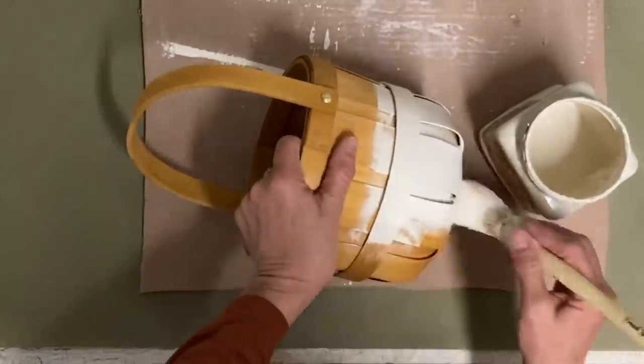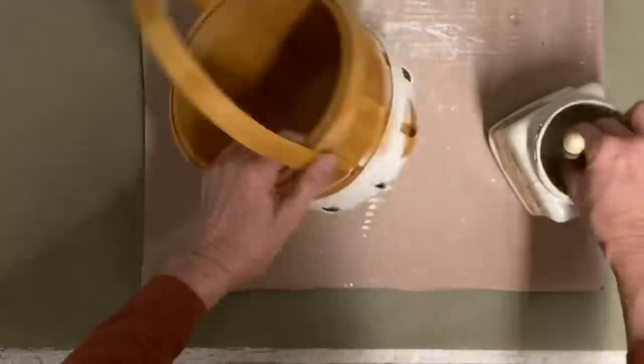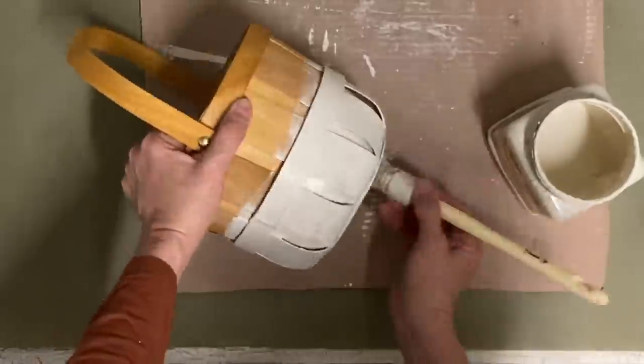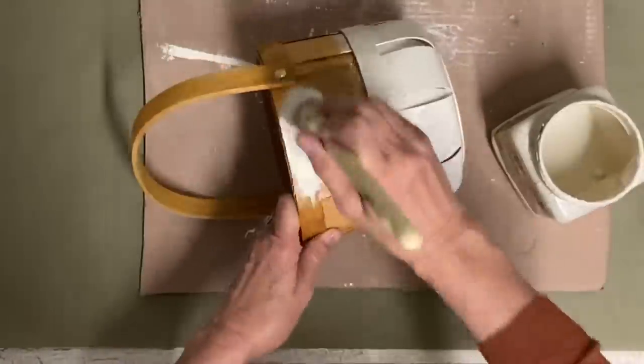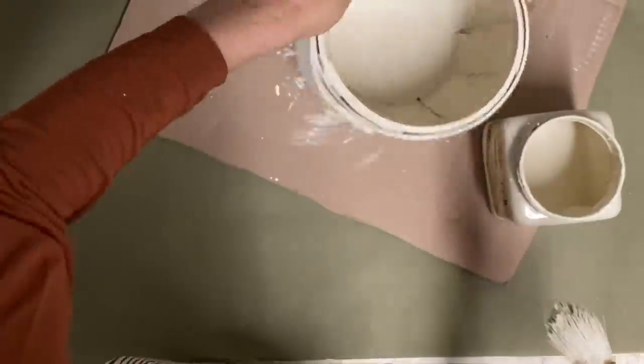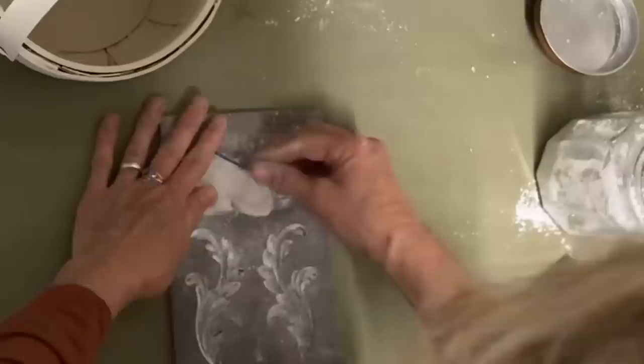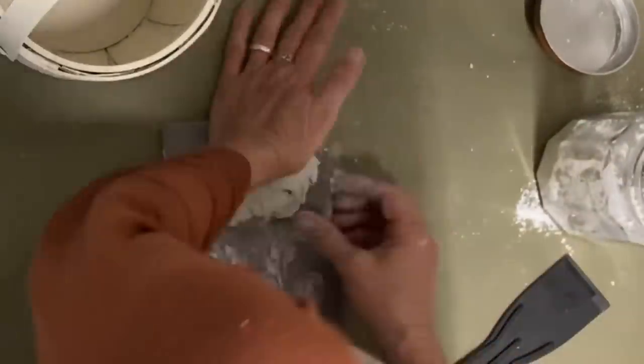One coat is enough because I kind of like for baskets to have more of a worn look, and I may do a little sanding on it anyway, but one coat was enough to cover it. So once I get this basket painted and let it dry, then I'm going to make some molds to add to it.